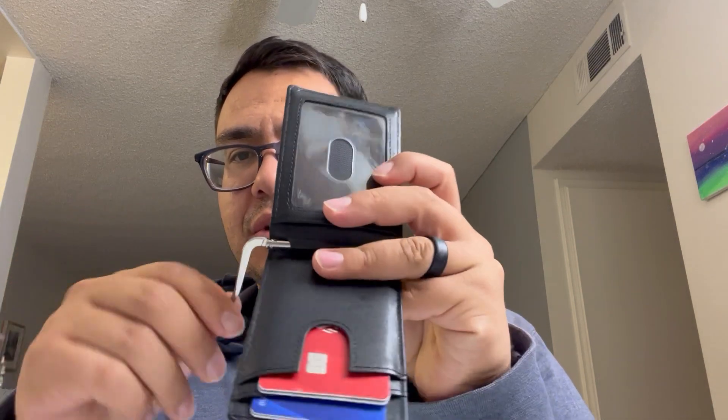My old wallet was very big and bulky, so this slimmer wallet really makes me choose the cards I carry wisely. It has everything you need: a slot for your driver's license, a money clip that's adjustable, and it can come off.